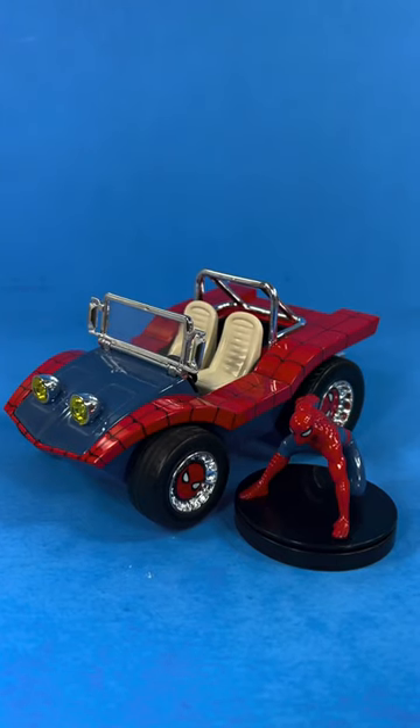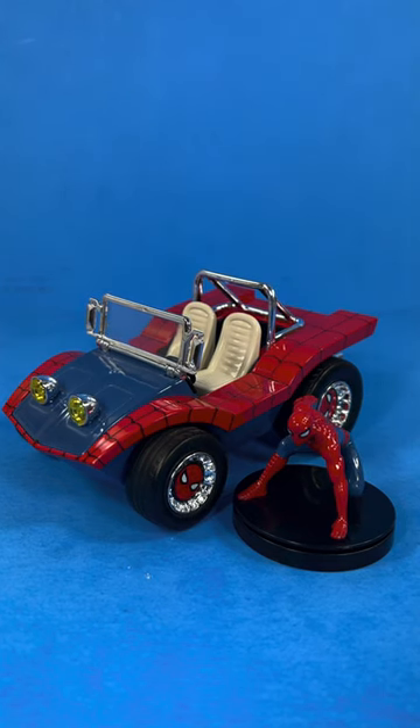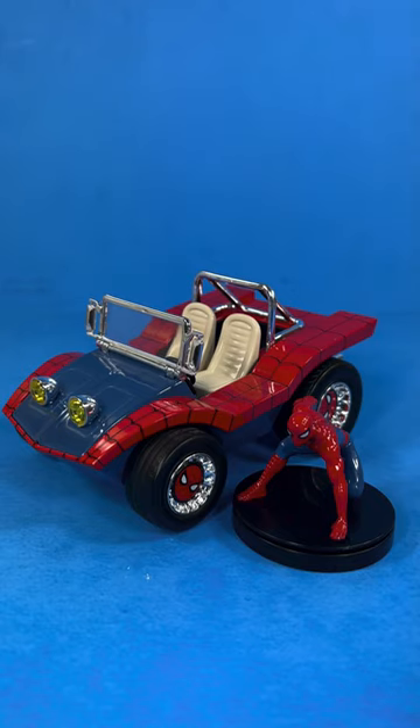Best of all, rolling wheels! If you're a fan of car collectibles or Spider-Man, this is a neat and fun little item to decorate your shelf. You can find it on Amazon — I'll have a link in the description below.